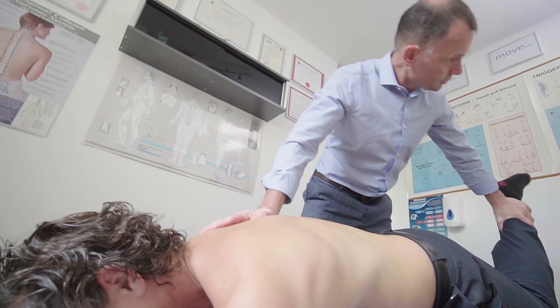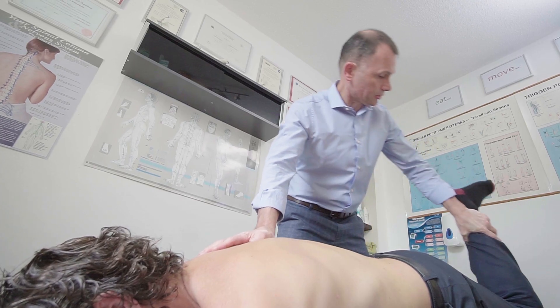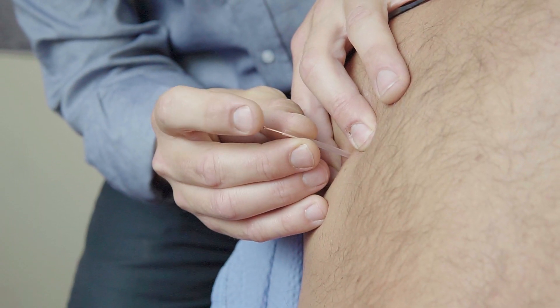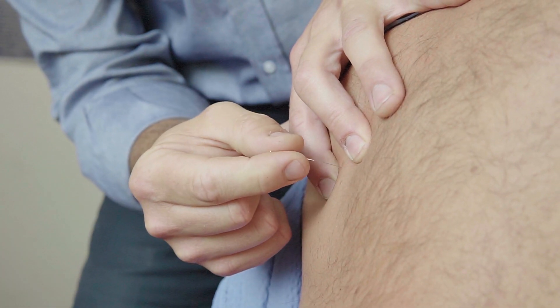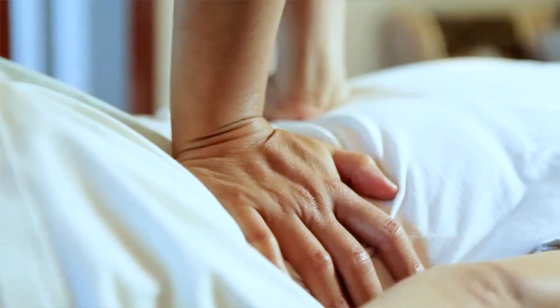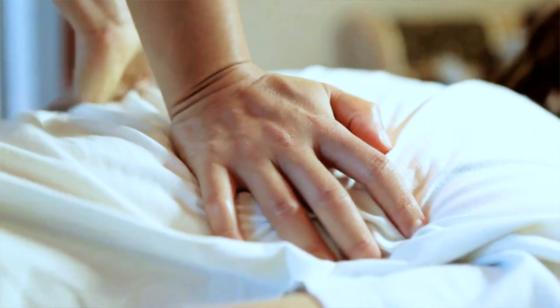It goes back to its pre-injury state almost. It does need a little bit of rehabilitation afterwards, and chiropractors themselves would offer some exercises along with some soft tissue work, maybe acupuncture or moxibustion, as a way of getting the muscles and ligaments to start performing more ordinarily after the injury.